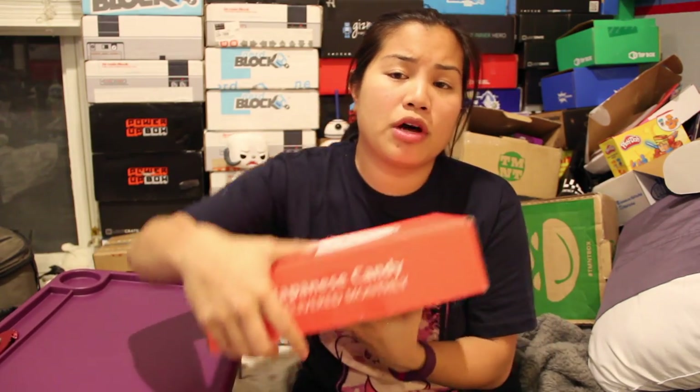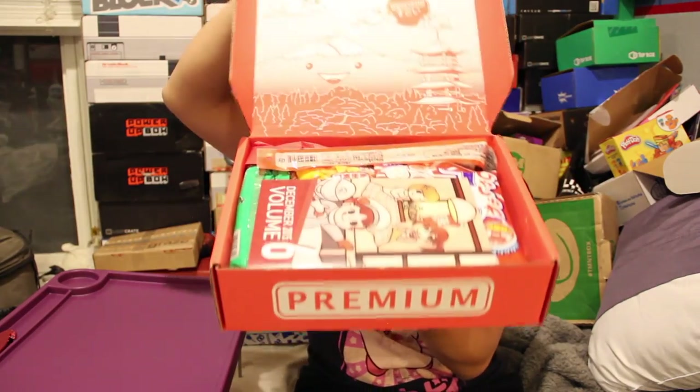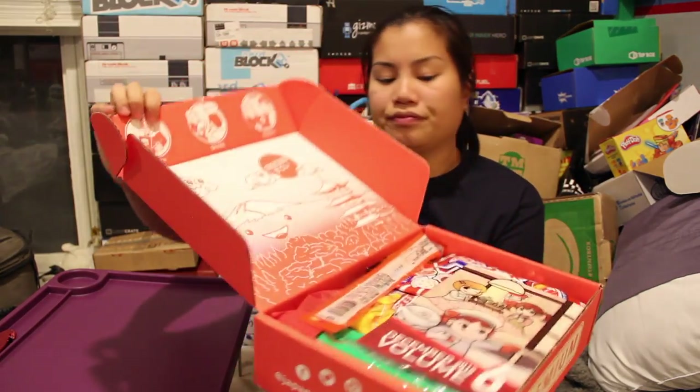If you're interested in getting this box, I'll put the pricing details in the description below. Once you cut the tape and open up the box, this is what you're going to see. Here are the items in the little magazine. There are three different purchasing options: the mini crate, the original crate, and the premium crate.